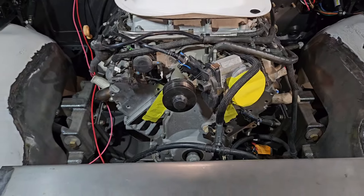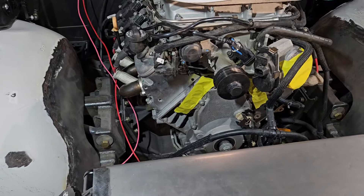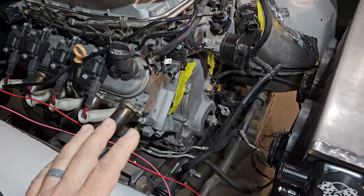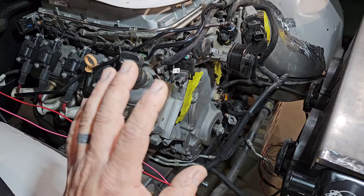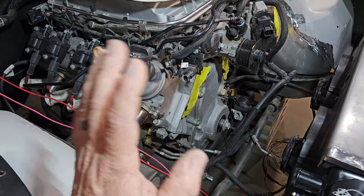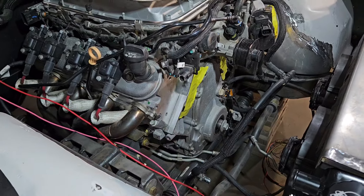Today we should be getting in our pulley setup that we've ordered. So I'll show that a little bit later today. Once we get that, we'll get our air conditioning mounted in here, a new water pump, all new pulleys — it'll be a pretty sharp setup.